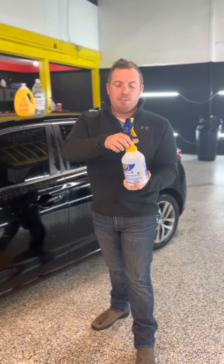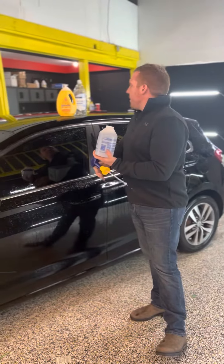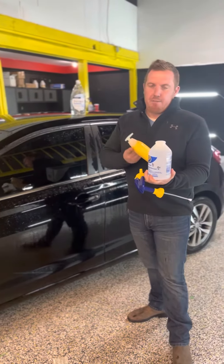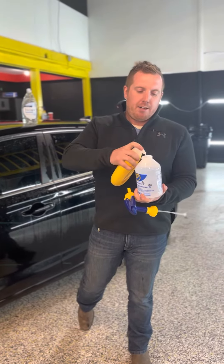I'm going to fill this up with about a liter of distilled water. Next I'm going to use baby soap — we just use the Johnson & Johnson brand. I'm going to use eight pumps of soap per one liter of water.